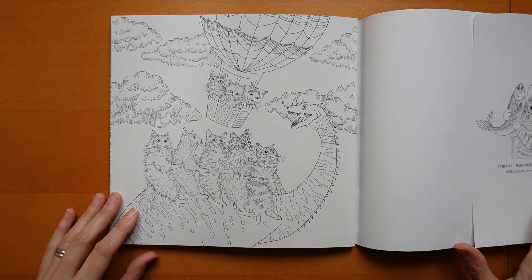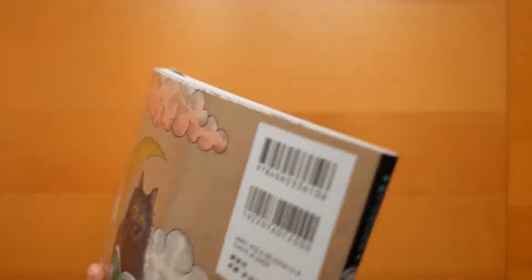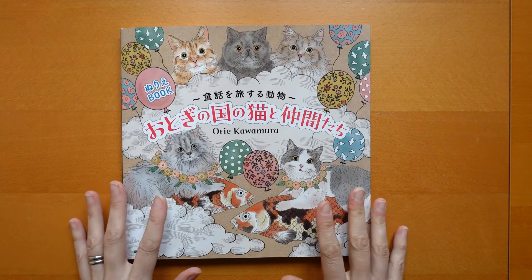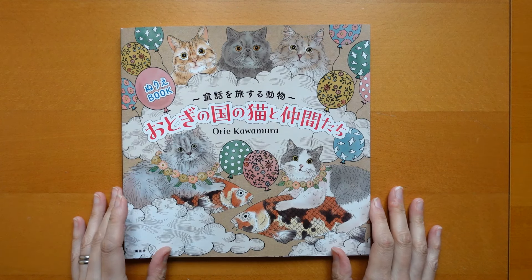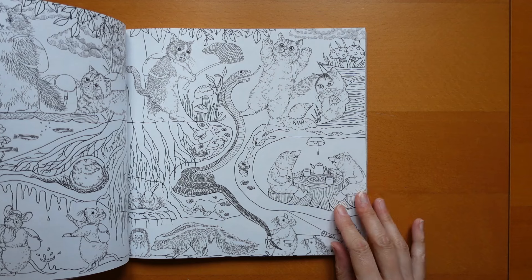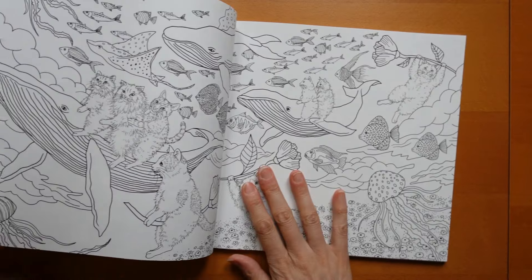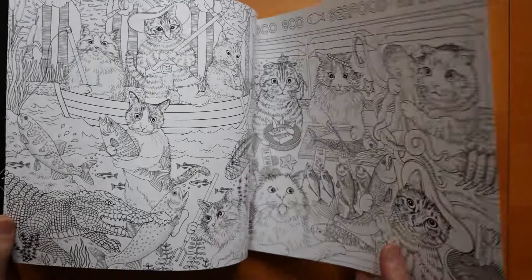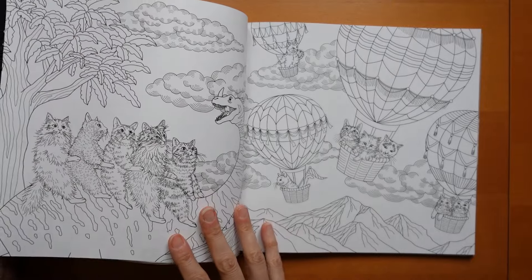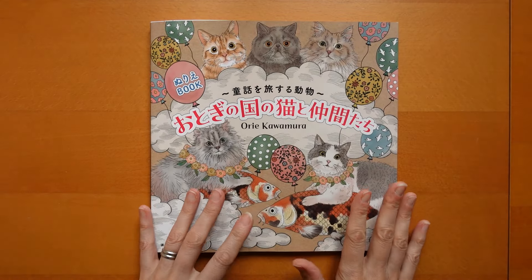I would be fascinated to try and find out what all these stories are that the book is based around, because I just don't know all of them — or whether they aren't all based on stories. Because remember it was called Cats in Fairytale Colouring Book, as if all of them are stories. Some I haven't managed to identify, like the one where they're trying to catch a snake, or the one where they're on the whale. That's Puss in Boots — there are a few of those. But maybe they're tales from around the world that I just don't know.